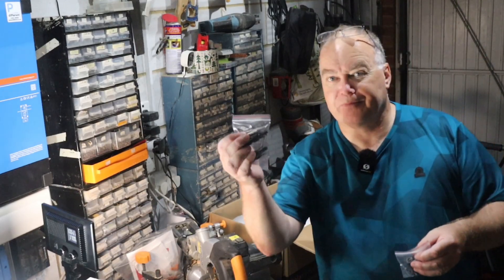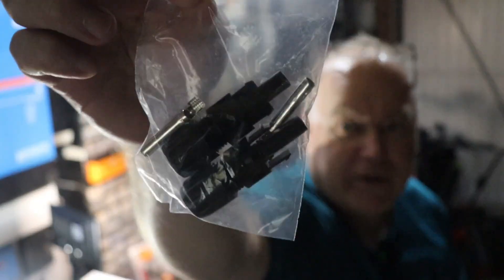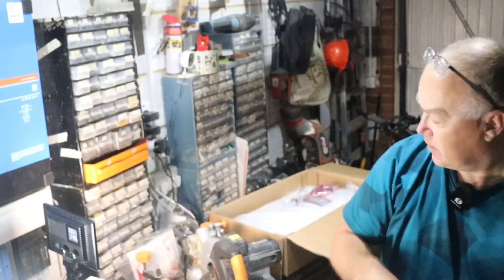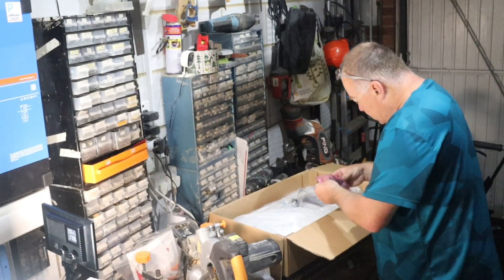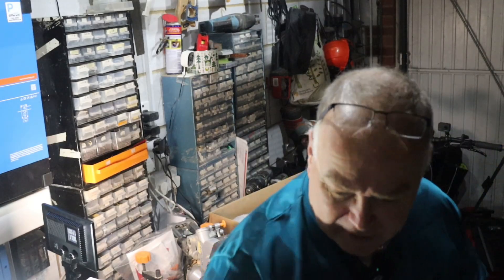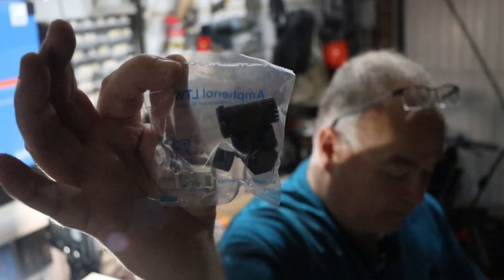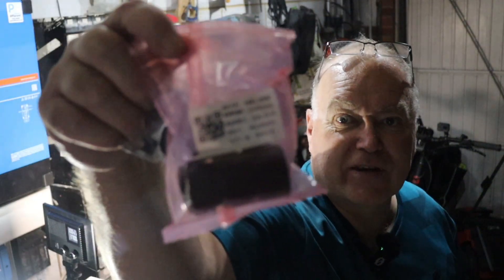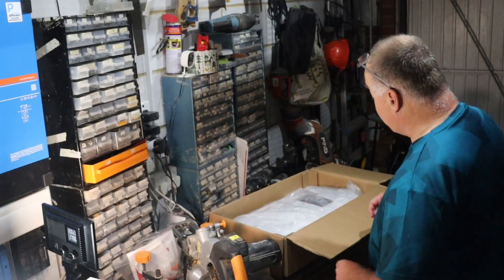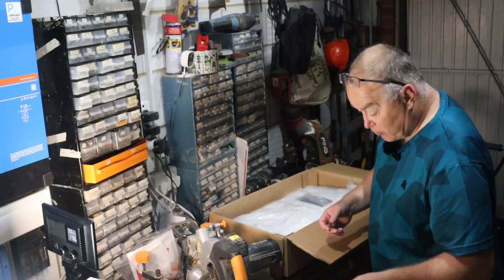Let me show you the accessories. So two connectors for the solar cables, and some more smaller connectors — all the connectors you need are included. Obviously the wires for the solar cables and the power connections have to be provided separately. And a couple of screws. Keep all those separate.